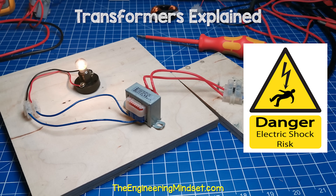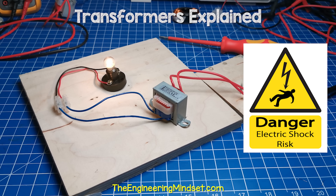Electricity is dangerous, so do not try this at home unless you are qualified and competent.